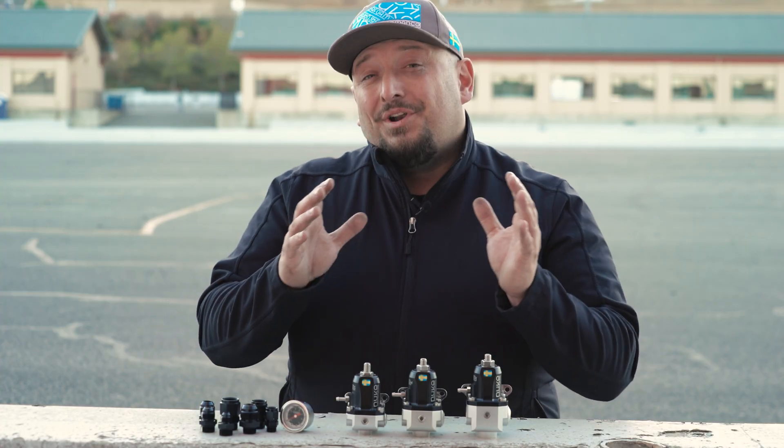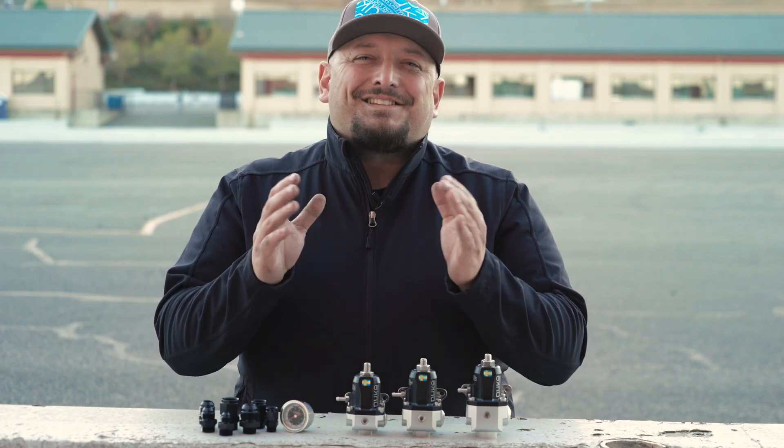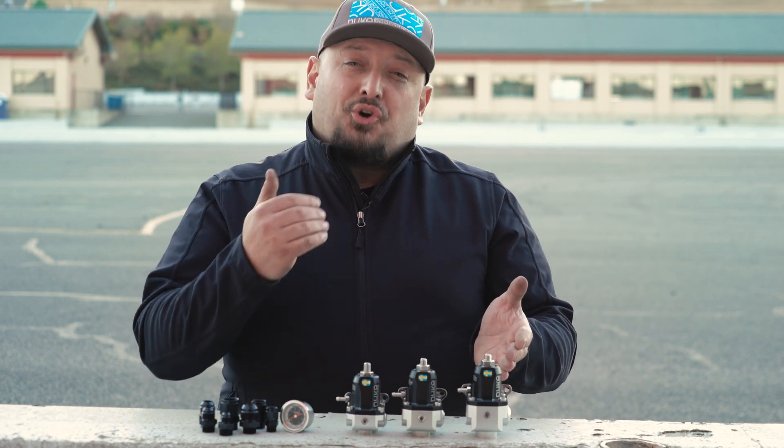Although a returnless or deadhead system can be slightly more cost effective, it can cause fuel to heat up in the fuel rail during idling. As an example, in an inline-six turbo setup, it's recommended to run the fuel pressure regulator in the return line after the fuel rail. This ensures that the fuel rail has the fresh fuel it needs, and is returning any excess fuel back to the tank.